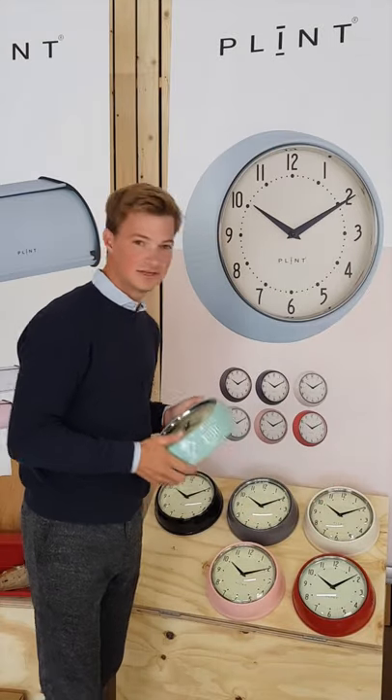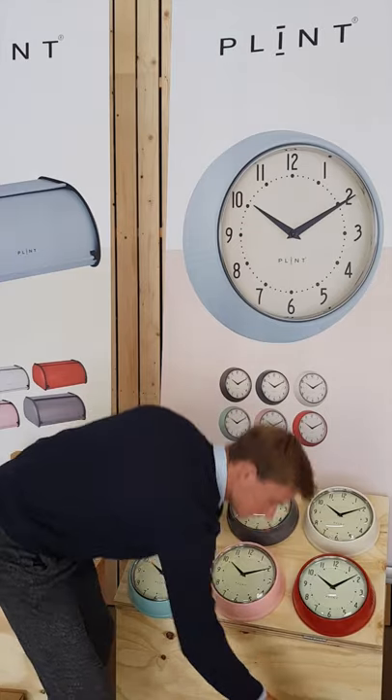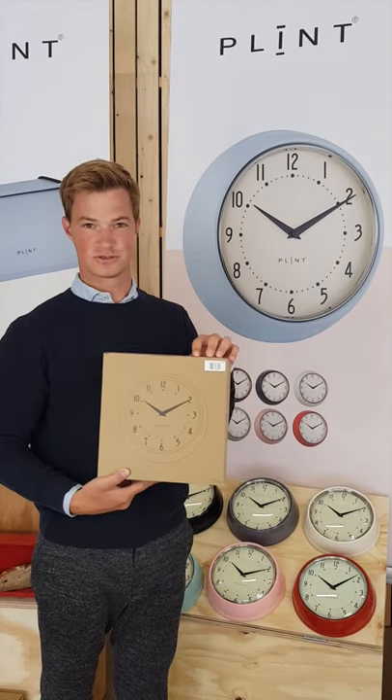It comes in seven colors that we have here, and all of them are individually packed into this box with the barcode displayed on the outside.